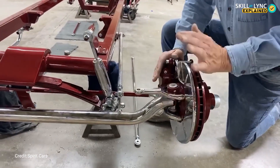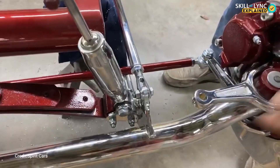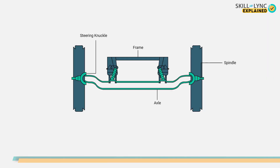Before the use of independent suspensions, these were being used. This type is designed in such a way that a long bar made out of steel or aluminum is used. The axle extends outside and the wheels are connected to its end with the help of king pins and bushings.